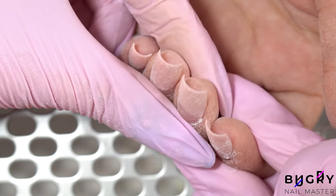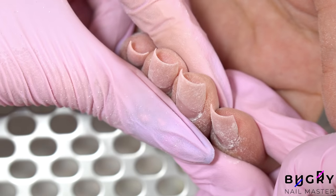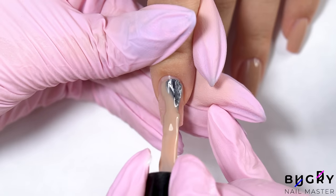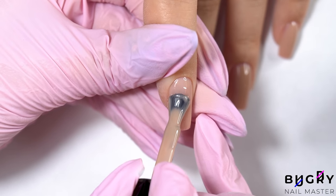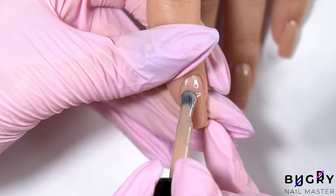They already look so beautiful, and now for the French tip. I'm starting off by coating her nails in this cold beige that my client chose. This color is pigmented nicely and looks really great against her skin.